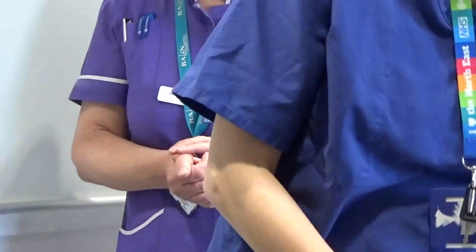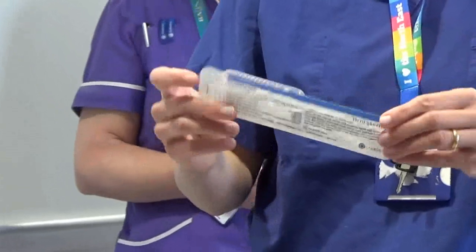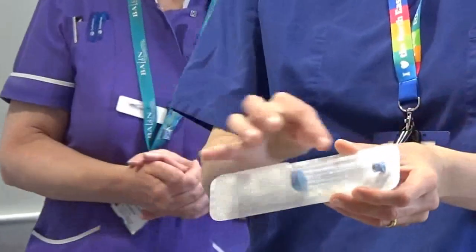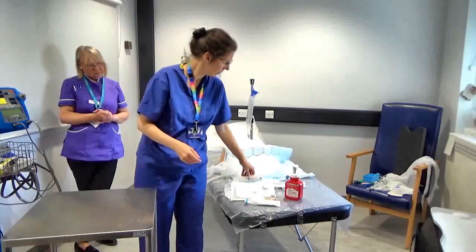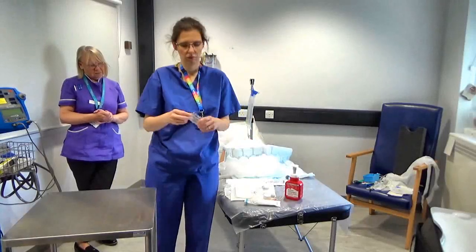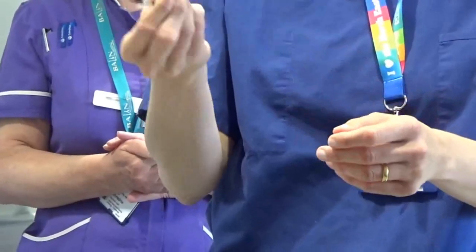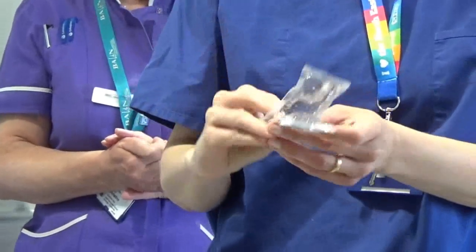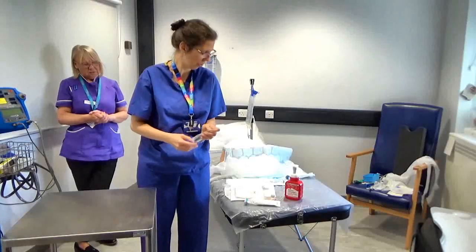What you also need for the catheterisation is instillagel. This comes in packs like this — a syringe filled with gel with a little bit of lignocaine in it. Furthermore, you need saline or water bags for cleaning — probably a good amount to start with.